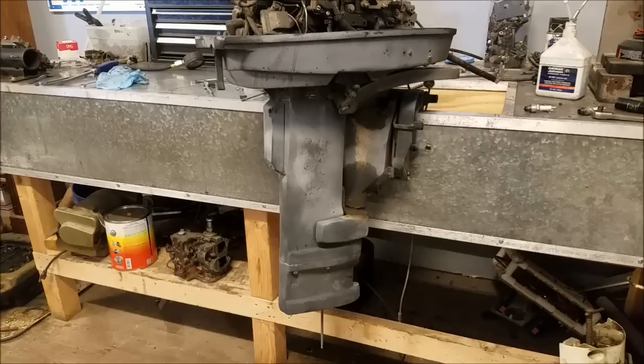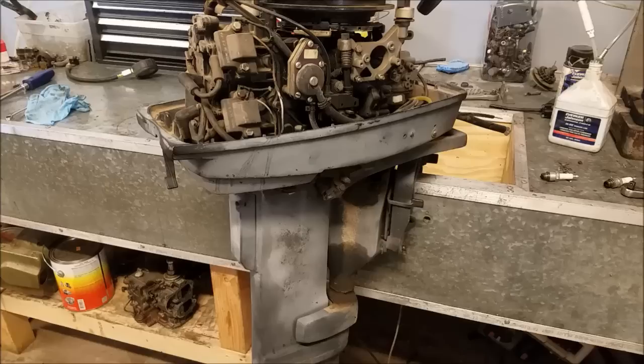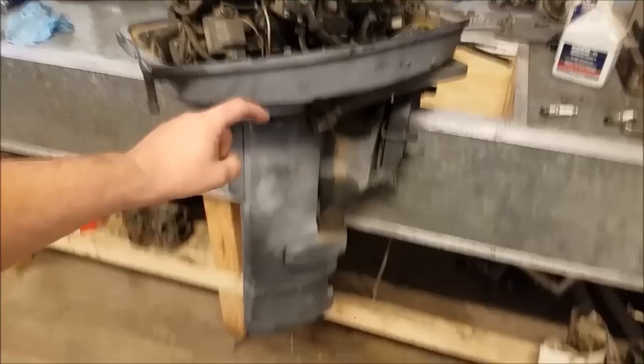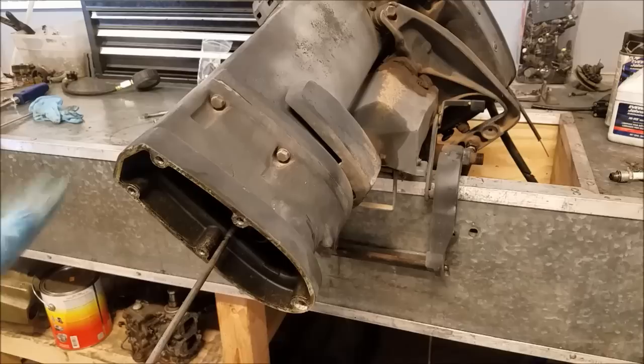To remove the exhaust housing really isn't that much more work — it is almost off with the power head gone. It didn't dawn on me when I started working on this motor that I was going to need to pull off the power head. I thought I could get away with just removing the lower unit, drive shaft, and shift rod, but then it dawned on me the shift rod is the entire length as well. Alright, let's get this extension housing piece off of here.